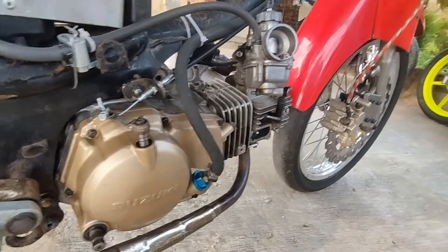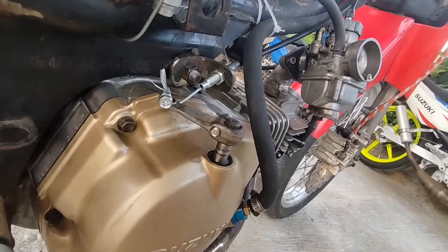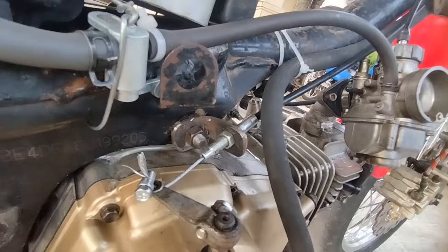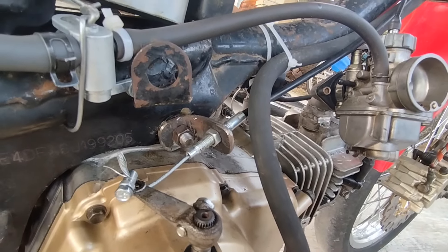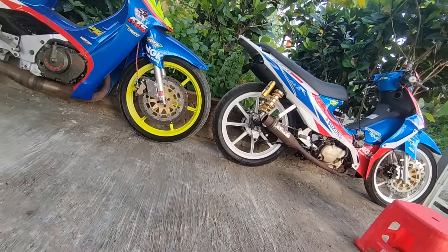Bisa pakai RK Cool yang PNP, cuma kita kemarin gak dapet. Jadi ini modip-modip yang bener-bener kita buat handmade. Dudukan-dudukan koplingnya juga sudah dibuat, bukan pakai dudukan seperti di Titan.